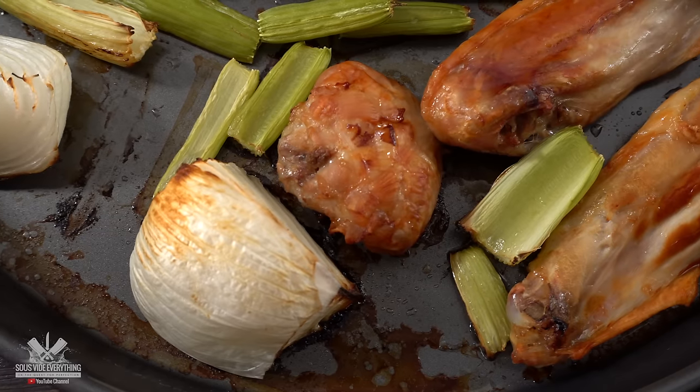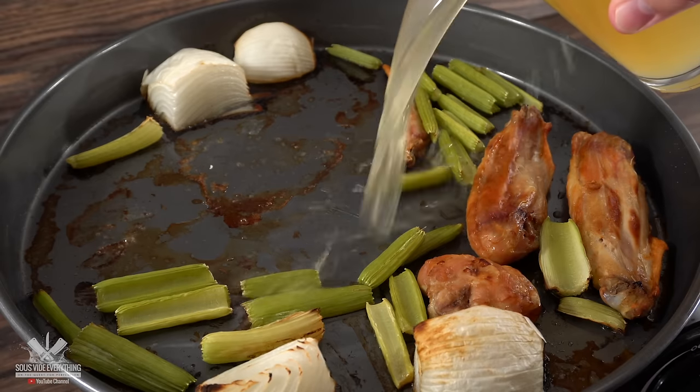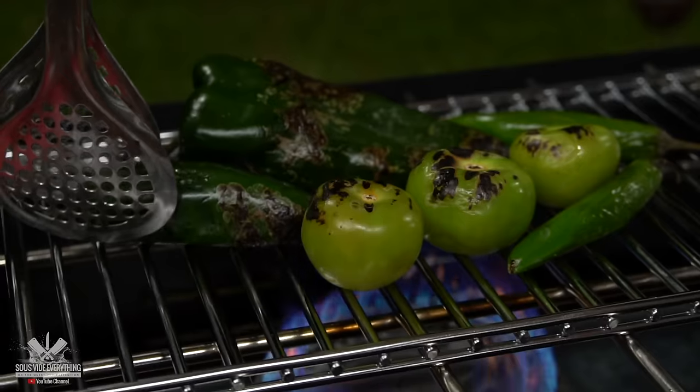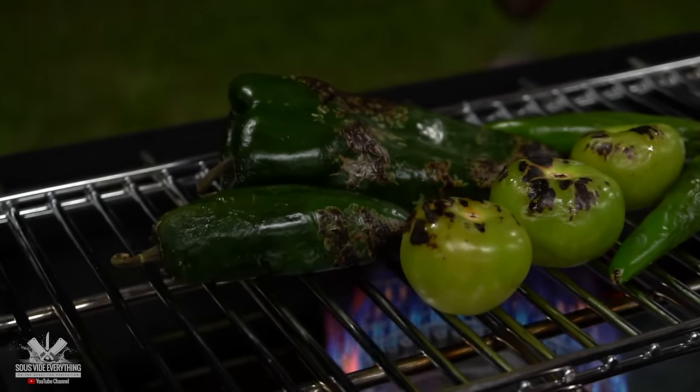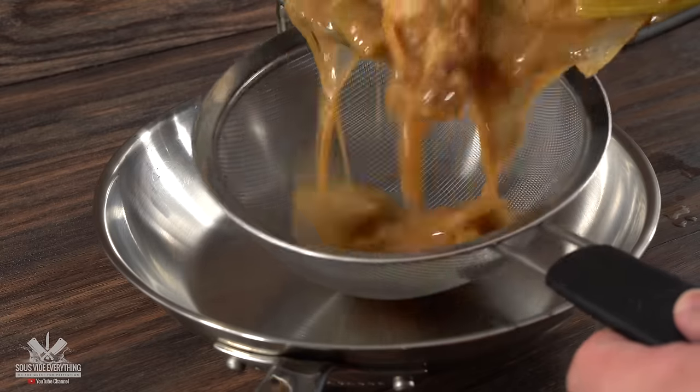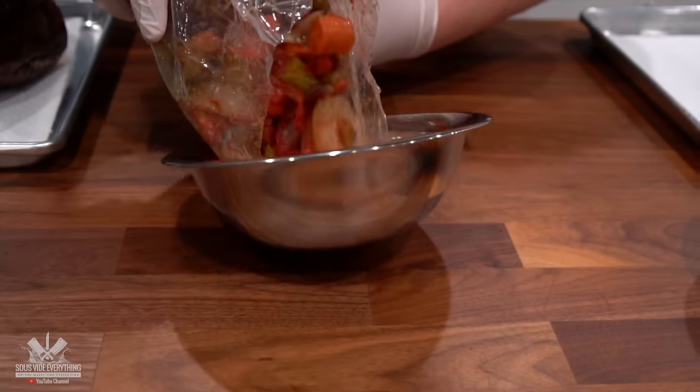Whenever you mix vegetables with meat and cook it traditionally it's always amazing. It doesn't matter if you're braising, pan frying, or even grilling. Because the temperature is always high, it allows the vegetables to break down — and that's one of the reasons stocks taste amazing. You're breaking down all the vegetables and extracting all the flavor.